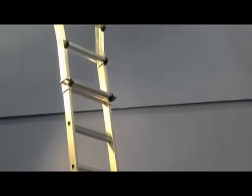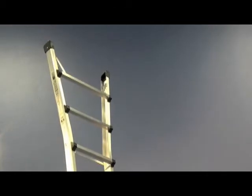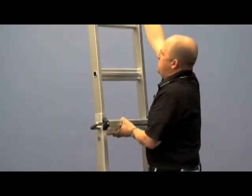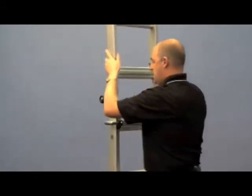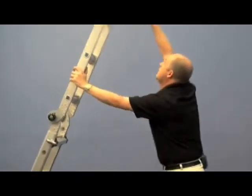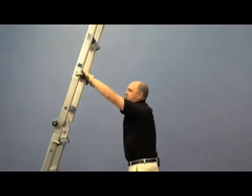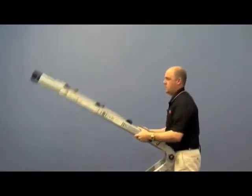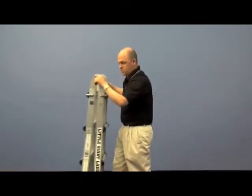You have the wide stance at the top and bottom for stability, and rubber feet wrap all the way around so you're not scarring surfaces. To bring that back down, put your hand in the center, release one side with those pins, grab a hold of it, and bring it back down in foot increments. Lock those in, release your pins on the top section, walk it right down, push in your hinge locks, and you're back to your storage position.